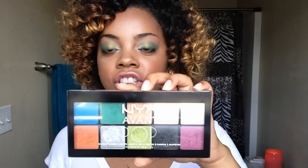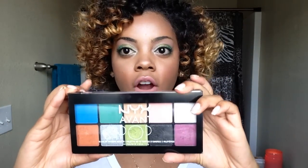Hi ladies, it's Jasmine Renee here. Thank you for tuning back in. So in this video today, I wanted to show you all how I achieved this really fun, pretty mermaid kind of eye look that I have going on here.